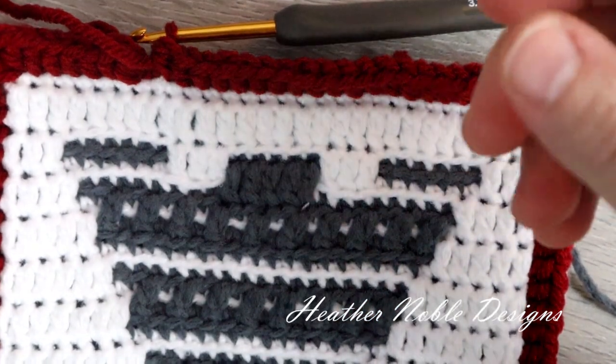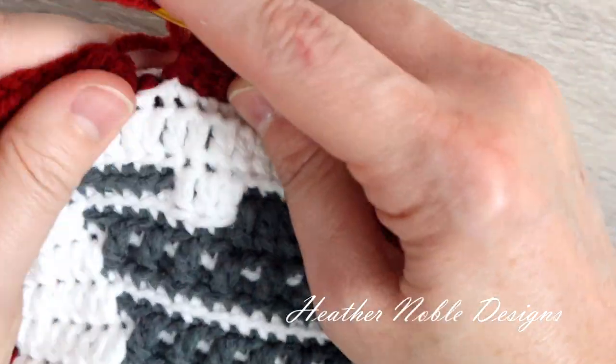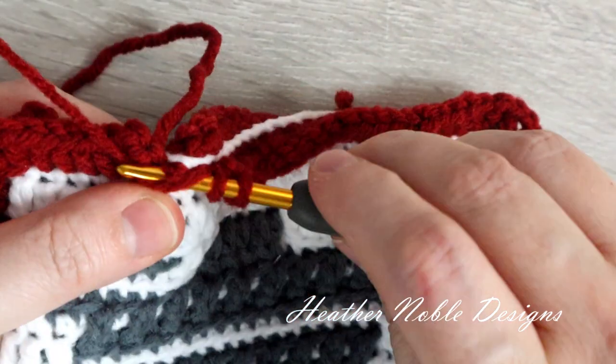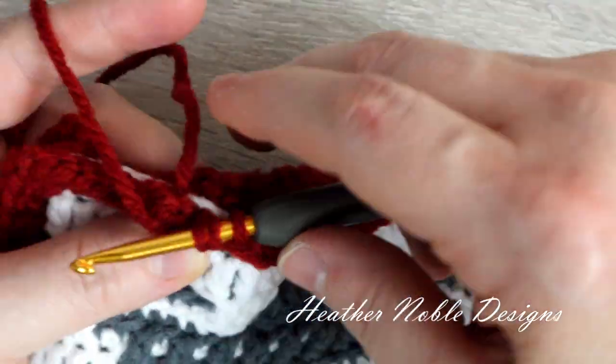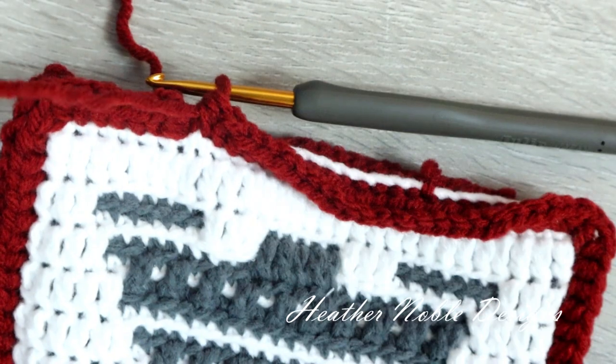I've come to the end of the round; I have one more stitch to go. I'm going to cut my yarn and do an invisible join.